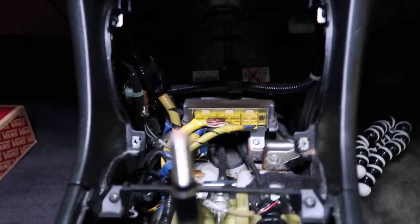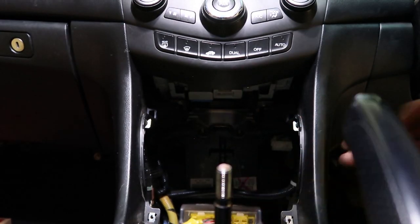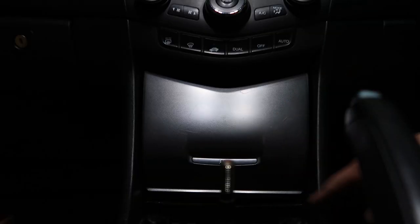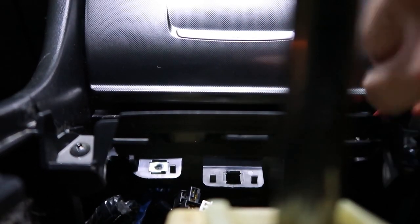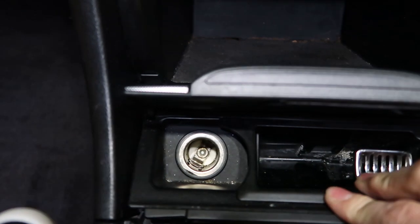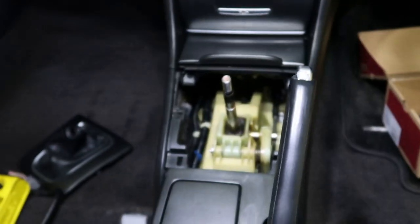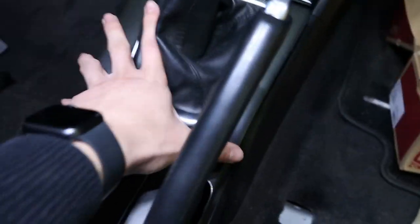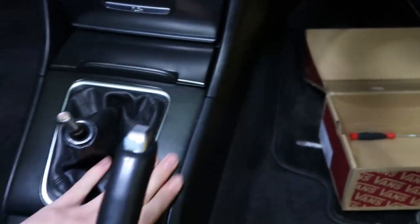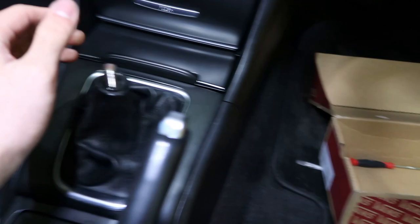Now we'll put in the center cubby — put this in fourth gear and make sure this is lowered. Screw these back in — there are two screws just on the sides of the cubby. This needs to be held back into place as well. Start by connecting everything at the back first, then for the remaining part put the shift boot back like this, and then your gear knob. That should leave you guys with the short shifter installed.